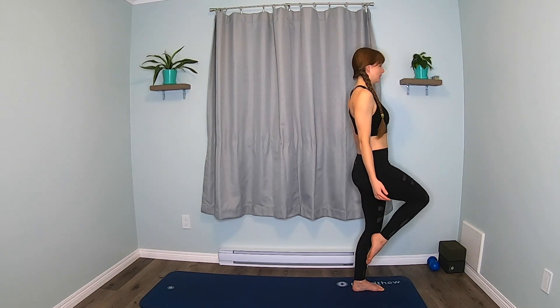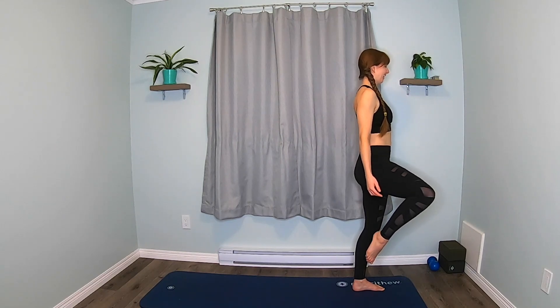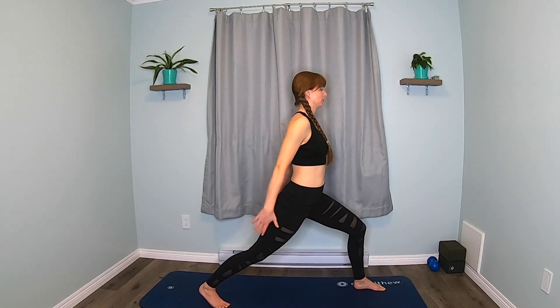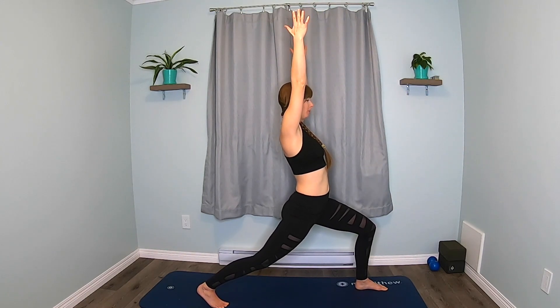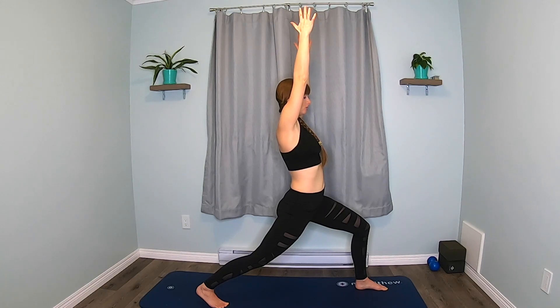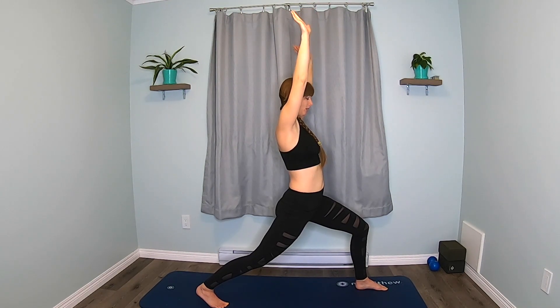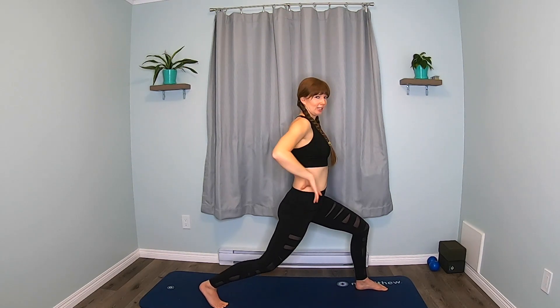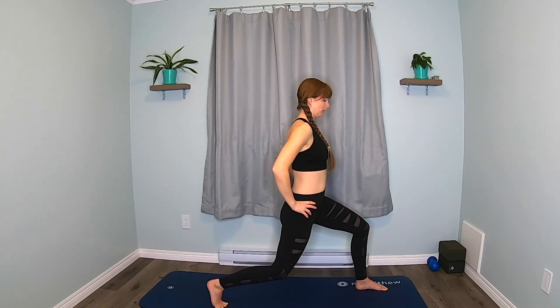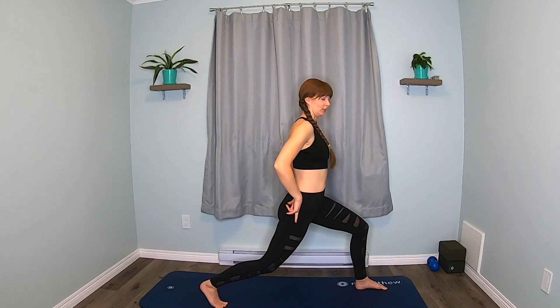Last four, and three, and two, and one. We're going to step that leg back to a high lunge — reach up. Relax your shoulders. Hands to your hips. We're going to bend and stretch just the back leg. Keep your front leg exactly as it is — bend and stretch your back leg, pressing through that back heel. Push, isolate that leg.